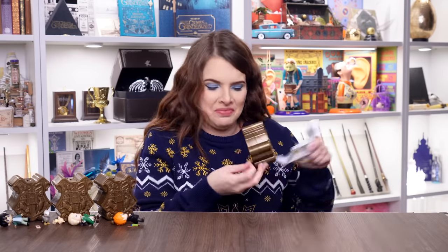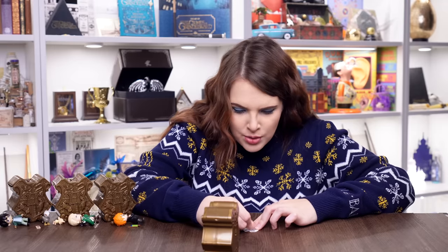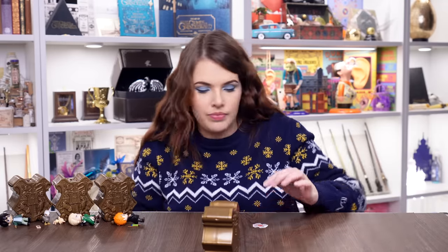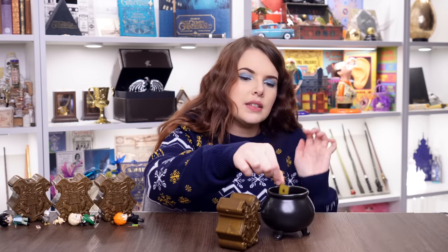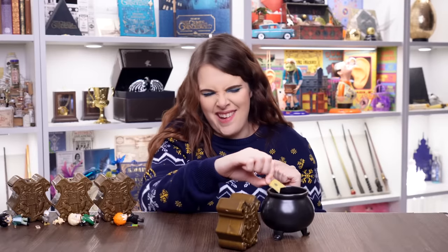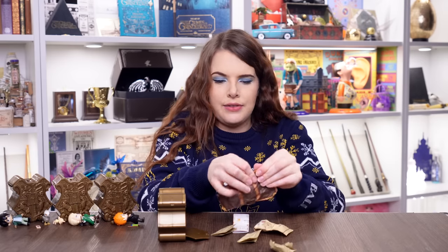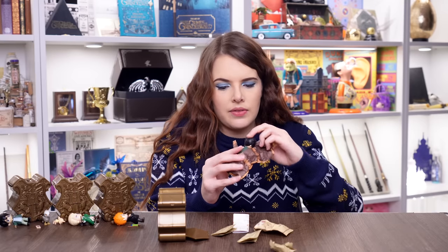Capsule number four — another Gryffindor. It could be Hermione or the other twin. The spell is 'Mischief Managed' again. I think we might have got Harry again, so I'll go directly to the figure. Yes — another little Harry Potter. I'm going to put him away to give to someone else to enjoy. On to capsule number five.